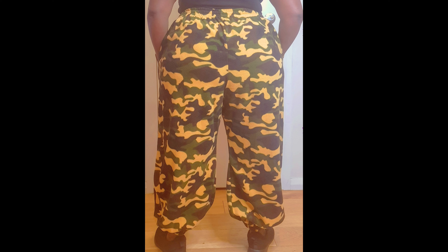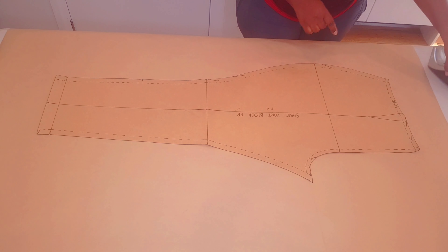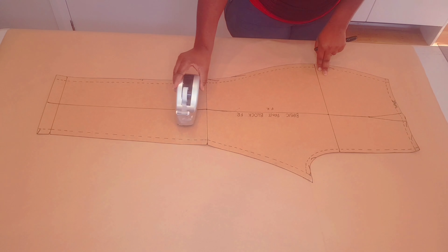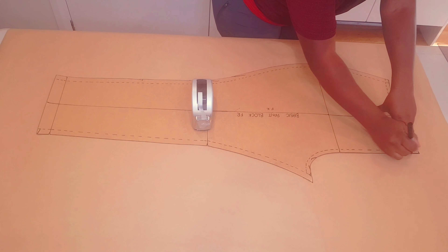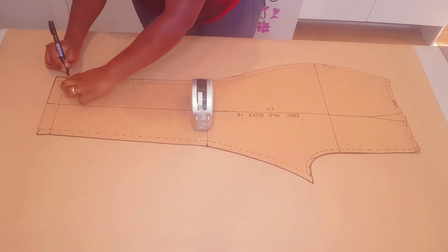You will need a basic pants block pattern to do this. I've got a tutorial on this channel on how you can make one — I'll leave a link in the description below and the link above as well. So first, trace around your block making sure to mark all your notches in the dart.